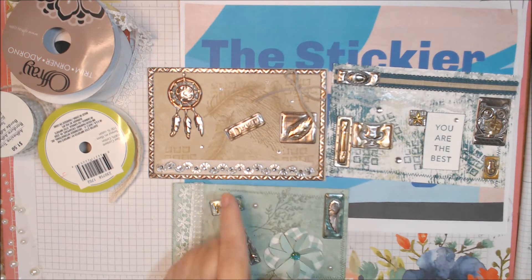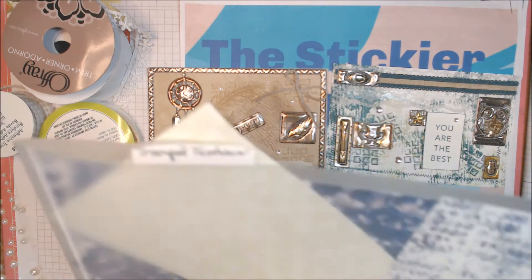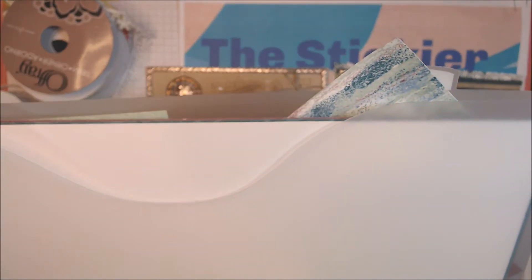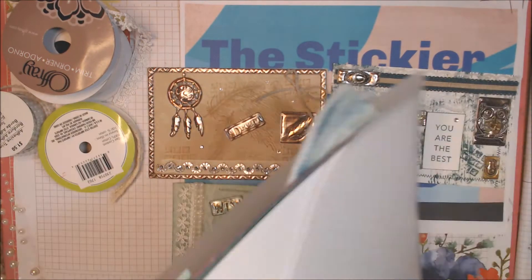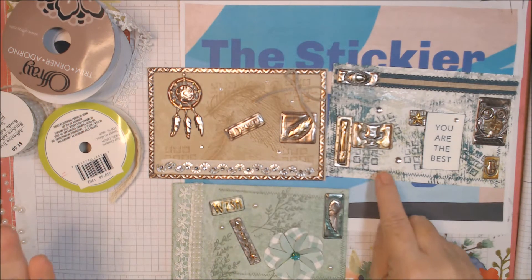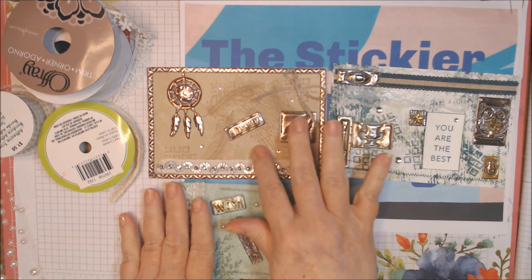The basis for these index cards were four by six index cards. I used this retired Tranquil Textures paper — I still have a bunch of it. A couple of the colors are retired, like Tranquil Tide and Fresh Fig, but there were some other colors in here. Pretty Peacock was pretty close to Tranquil Tide.